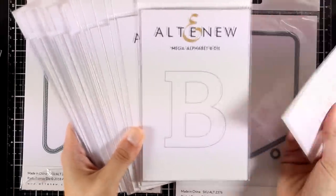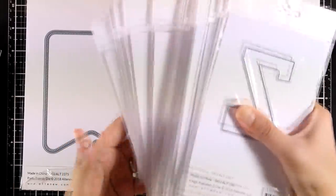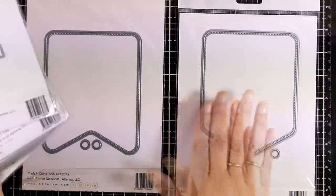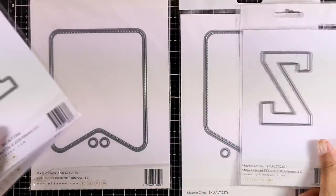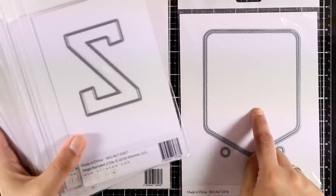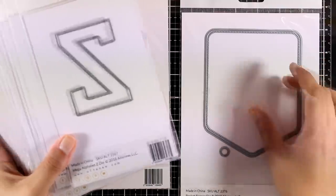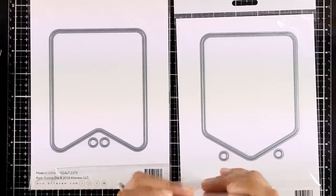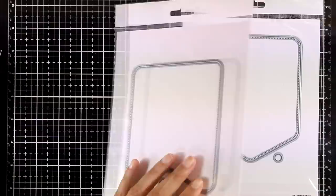Altenew has just released a full alphabet — these are the Mega Alphabet dies for all the letters from A to Z. They fit perfectly on top of these banners so you can cut the letters directly on the banners to create little windows, or cut them and layer them on top. Think of using your kids' school colors or their favorite colors for party banners. They are really lovely for home decor projects but also for card making.